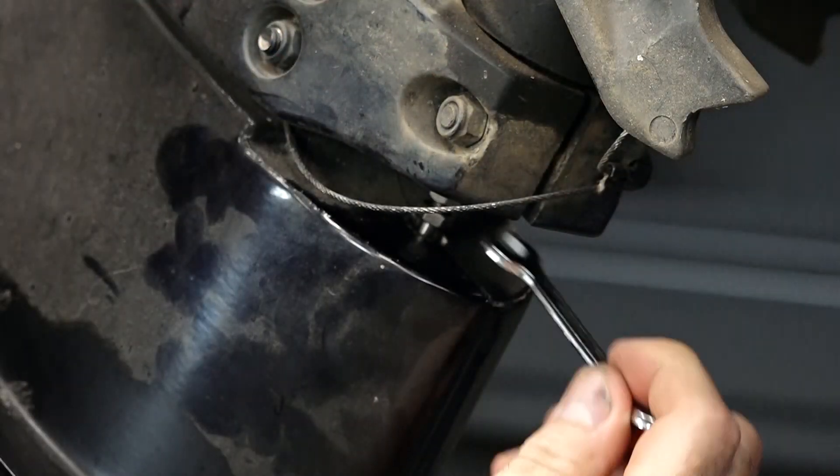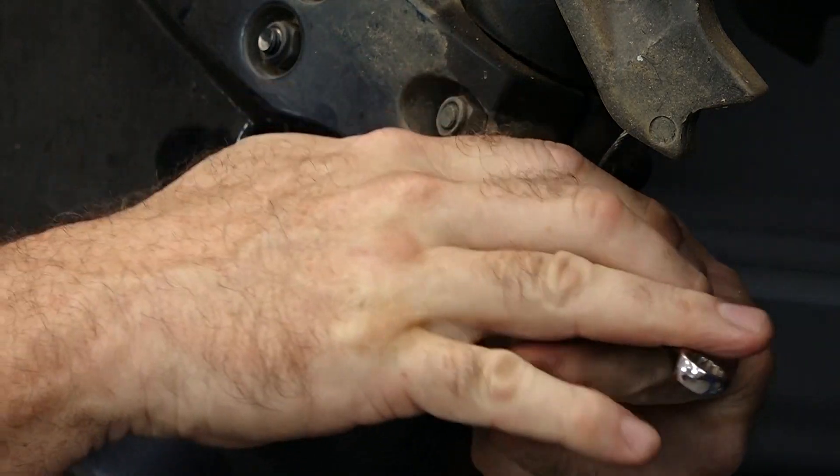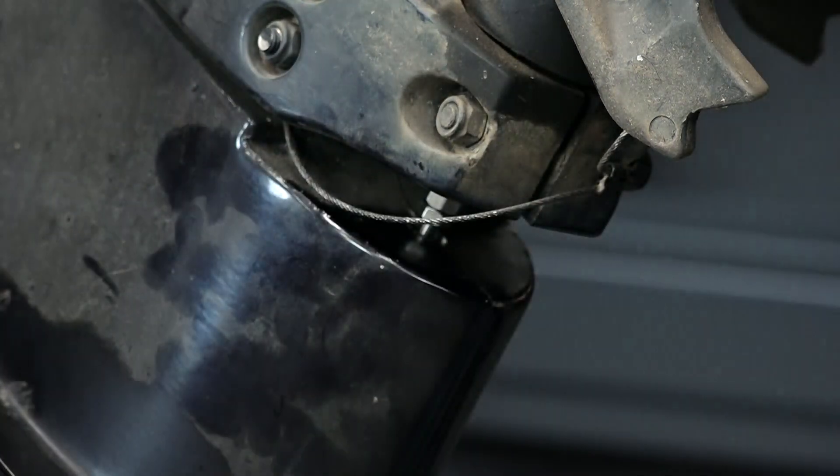Now that we've got all the bolts torqued down, we need to address the shift shaft. Remember, it is actually broken in the middle and you have to reconnect it and then reattach these two jam nuts to hold it in place.